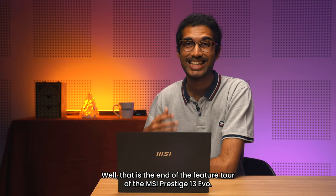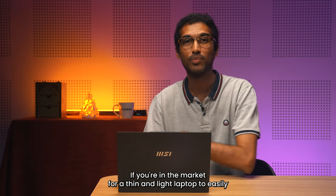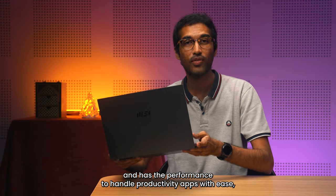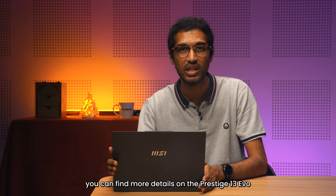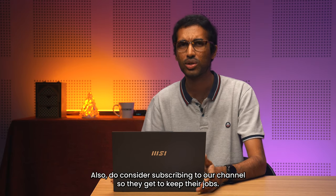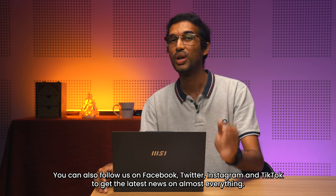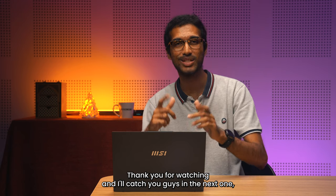That is the end of the feature tour of the MSI Prestige 13 Evo. If you're in the market for a thin and light laptop to easily carry around without having to charge it frequently, and with the performance to handle productivity apps with ease, you can find more details on the Prestige 13 Evo with the link in the description. If you enjoyed watching this video, give it a thumbs up. Also consider subscribing to our channel, and follow us on Facebook, Twitter, Instagram, and TikTok to get the latest news on almost everything. Thank you for watching!